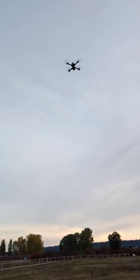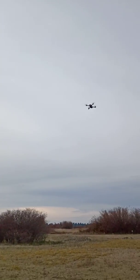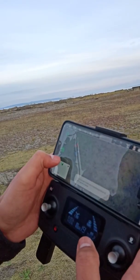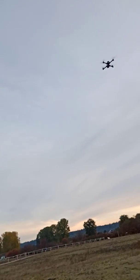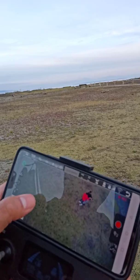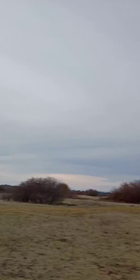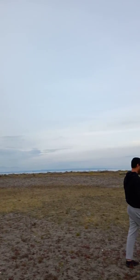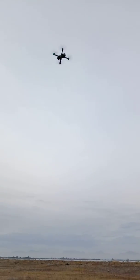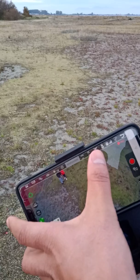I just love this drone — the clarity is really nice. It's a little bit evening, around six o'clock, so there's not that much sunlight, but it's going to look really nice in the afternoon. Now I'll try the follow-me option. I'll stand still and turn it on. Let's see if it follows me.